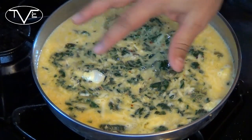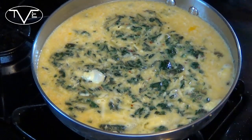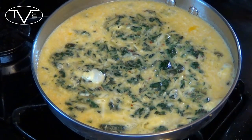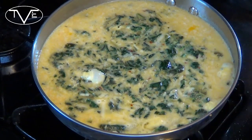Now you can see some of the egg is starting to set. I'm going to take this pan and put the whole thing in the oven. I'm going to let it cook for about 25 to 30 minutes until everything is set and gets a nice golden brown to it. We'll check it out when it's all done.